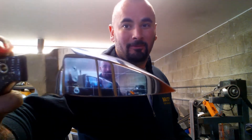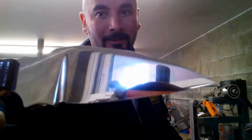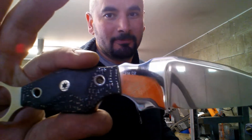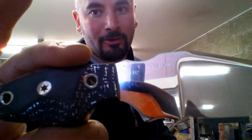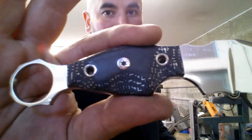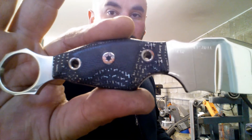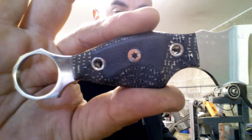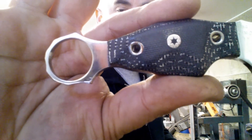CPM D2. A high gloss finish. Absolutely astounding engraving by the watchmaker and the jeweler. Some black lightning strike Geikarta. Quarter inch stainless flared and chamfered tubes with a black star stainless mosaic.